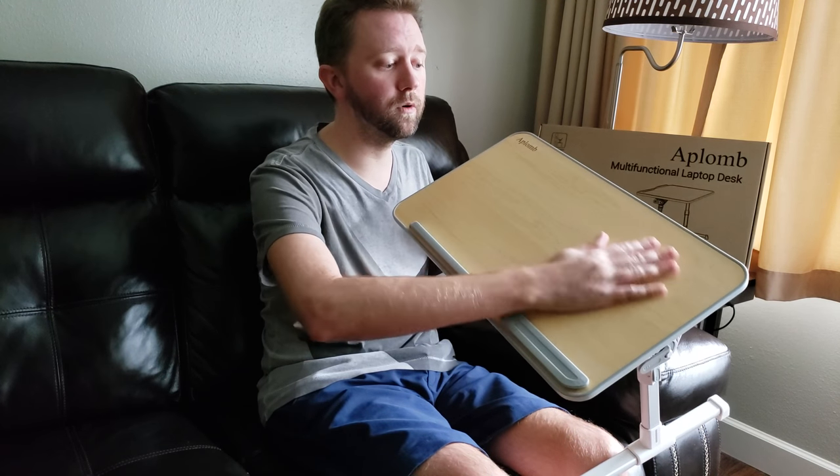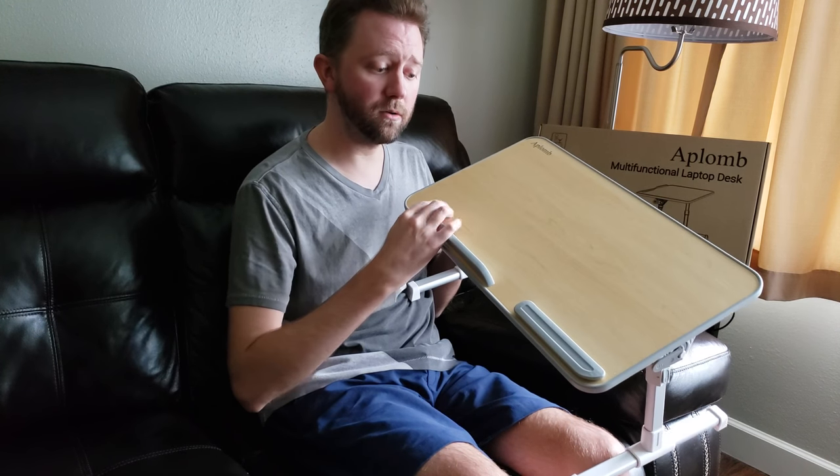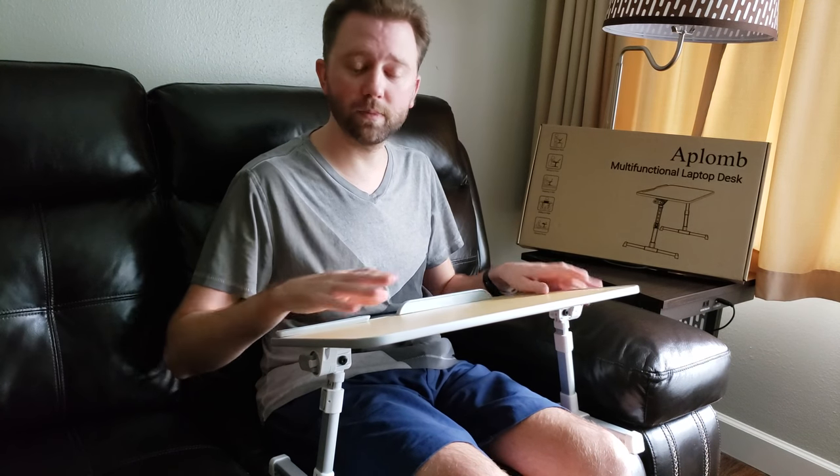It's big enough for pretty much all-sized laptops. These also come out if you want to use it for a kiddo or your homework or something, because it's great for writing as well.